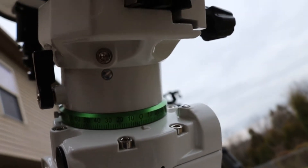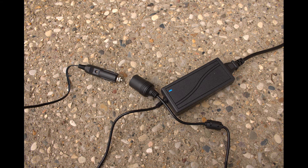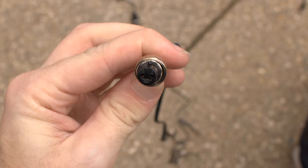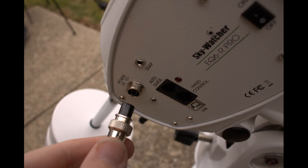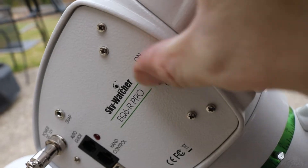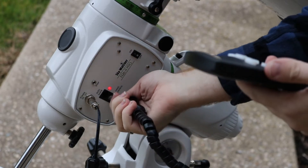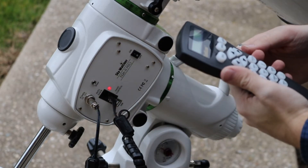Your mount's power cable may have a 12 volt plug, so you will need to plug an adapter into the wall first. Line up the notch on the power cable with the mount's power plug, plug it in, and then screw it on. Now that the mount is turned on, plug in the hand controller and go through the initial setup. Sometimes this might give you issues and you may need to plug the hand controller in before turning the mount on.